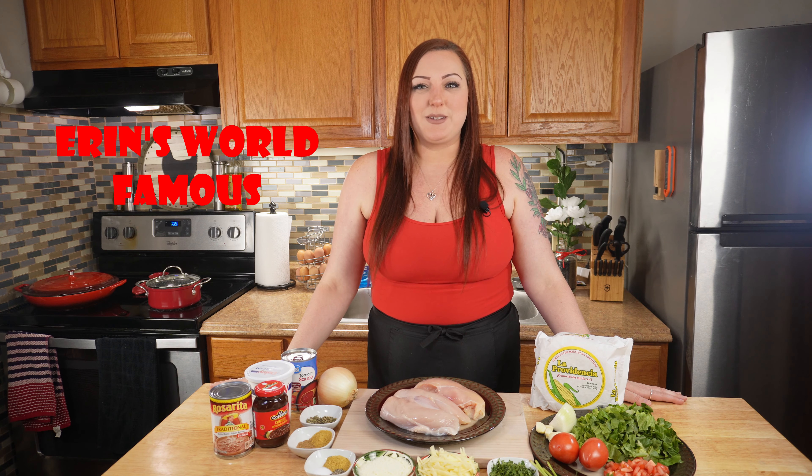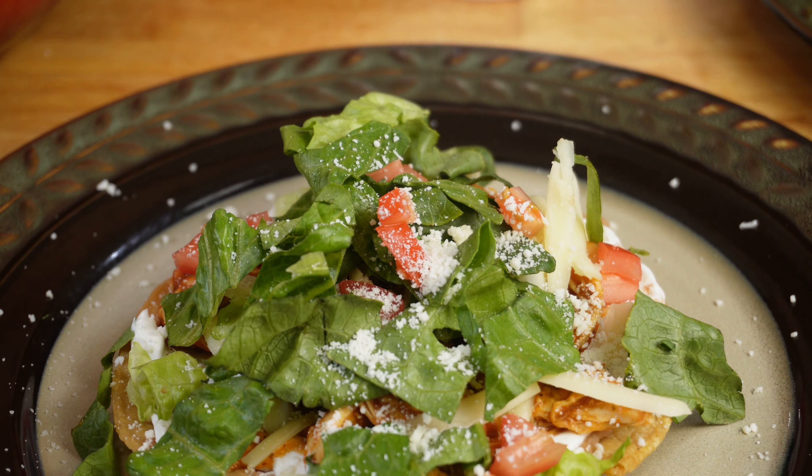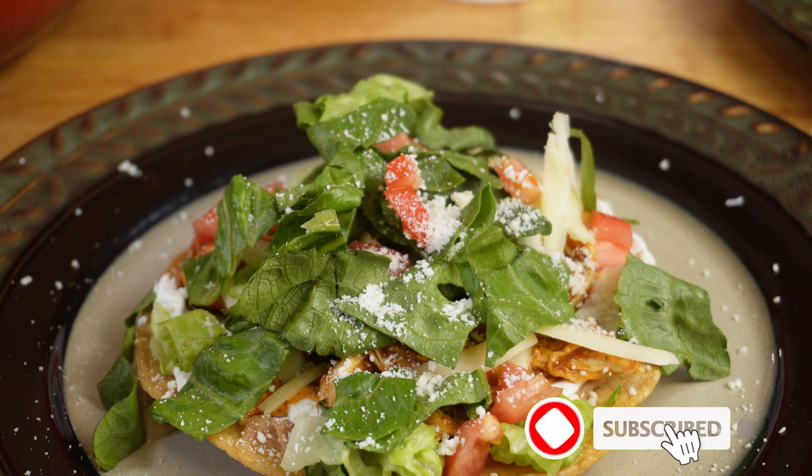Hi, welcome to Erin's World Famous. I'm Erin. On today's episode, we're going to be making chicken tinga tostadas.